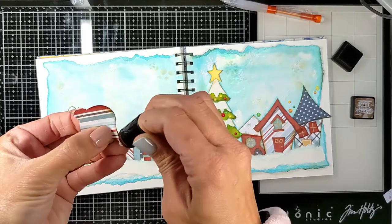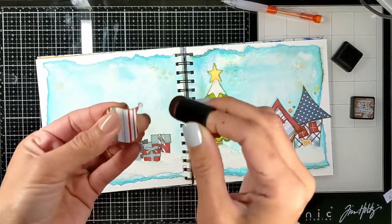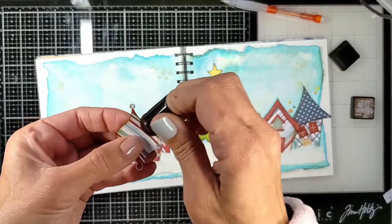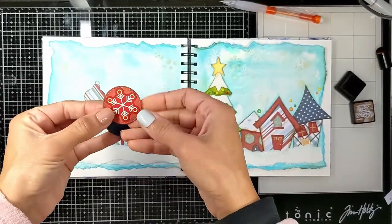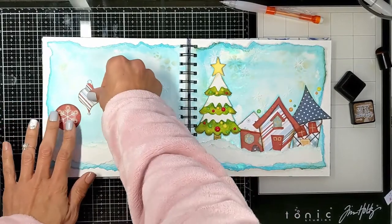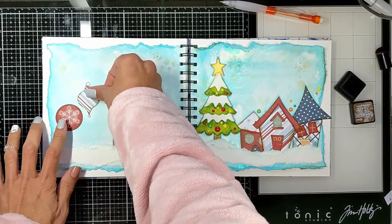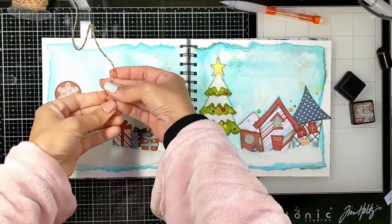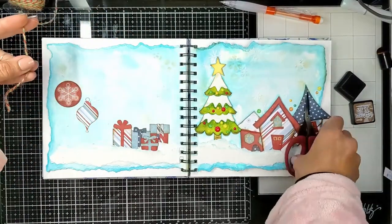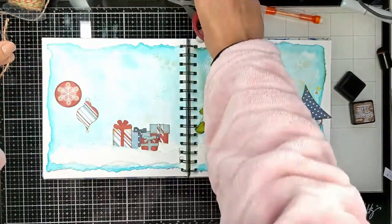I distressed them very lightly because they're small ornaments. I thought the blue was too much, so I cut a red circle instead and took a snowflake sticker from the paper collection to put on the ornament. It gave it a more fun Christmasy look.